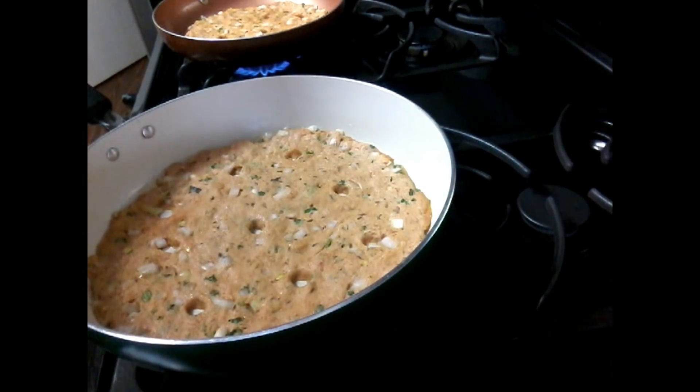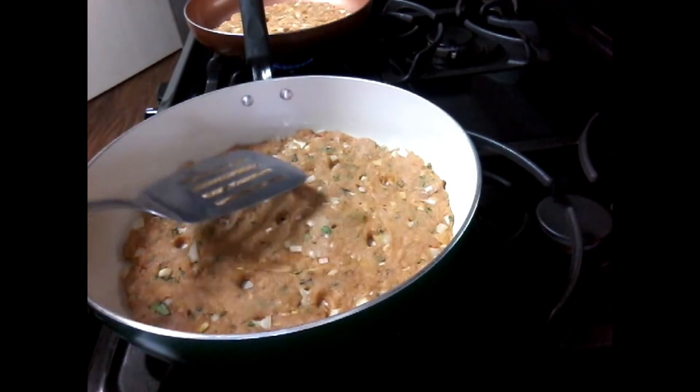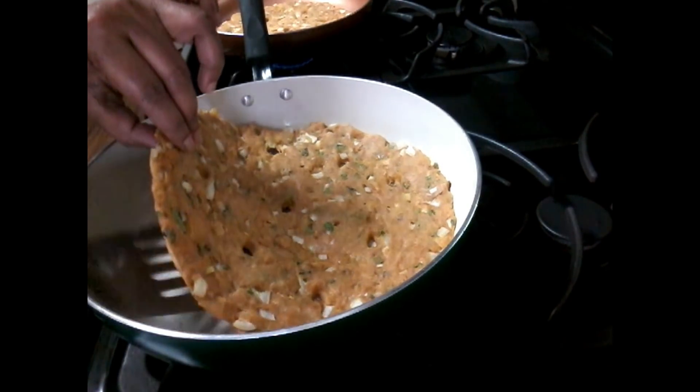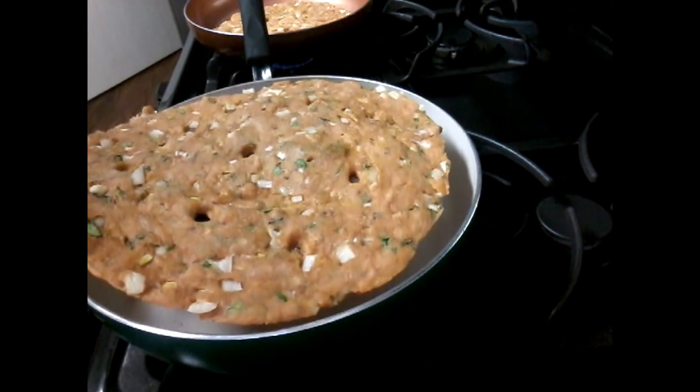Add 1 gram to the rest. Add 1 gram and wait 4 to 5 minutes. Add 2 to 3 grams to the rest and put it on the same side.